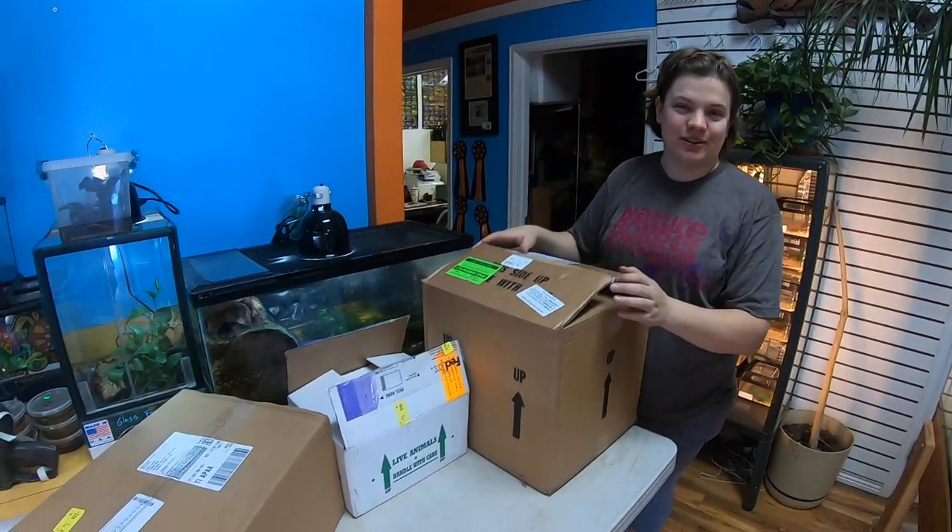Hi everyone, this is Elisa from NatureBox Pet Emporium. We got some really cool things in today that we just wanted to share with you.